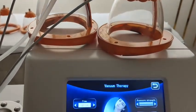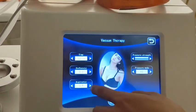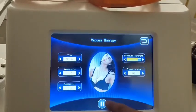The next function is vacuum therapy — the same operation: set the treatment time and other parameter settings, then press Start.